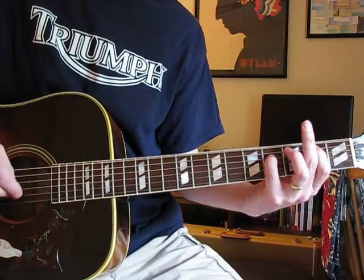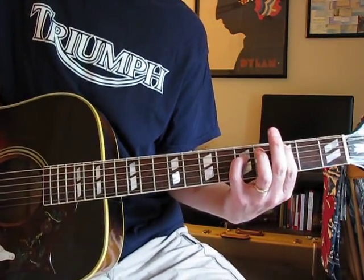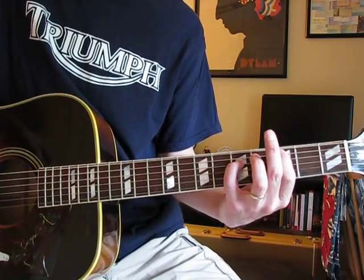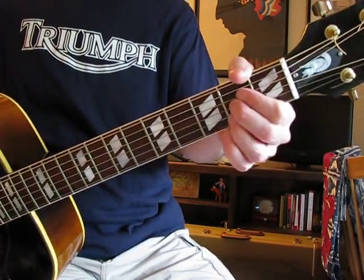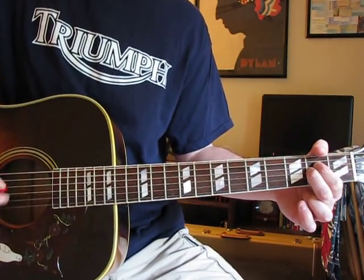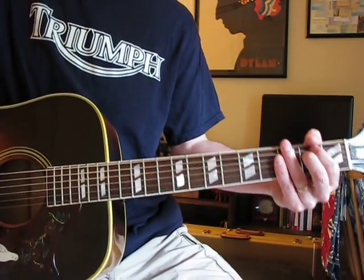Then I think it goes over again. Then it goes back to the C thing — A string at the third, D at the fifth. Same one you just did, and then another one of these. The part where he goes 'Where have you been, it's alright' — that's an A. I play it as an A with an open B string, so the D and the G at the second fret.